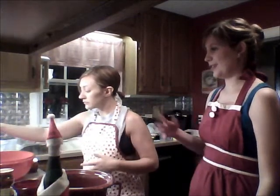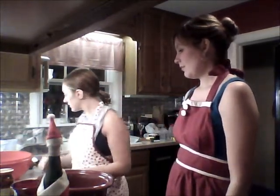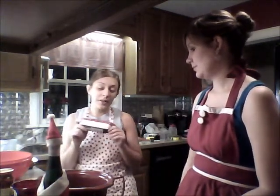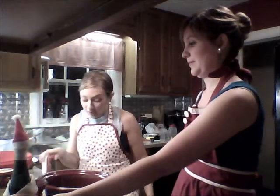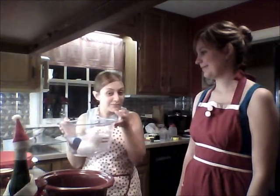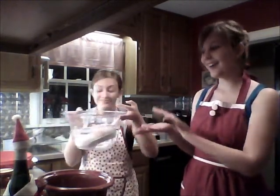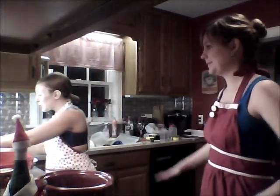We're probably gonna fast forward through half of this. Side note: we're not using all beef, we're using two beefs and one turkey. Just in case, when you decide to make this, if your meat happens to be in the freezer, here's a little tip: take a big bowl, fill it with some hot water, stick the meat in there, and just walk away — let it do its business.